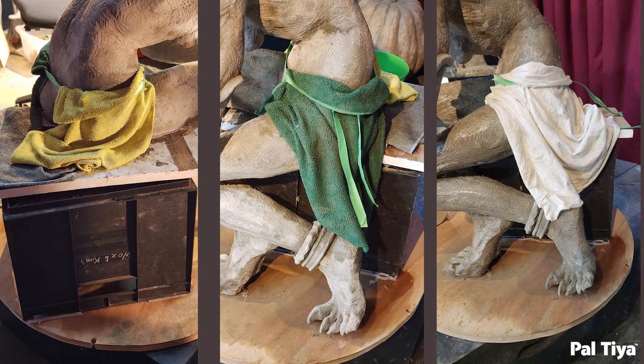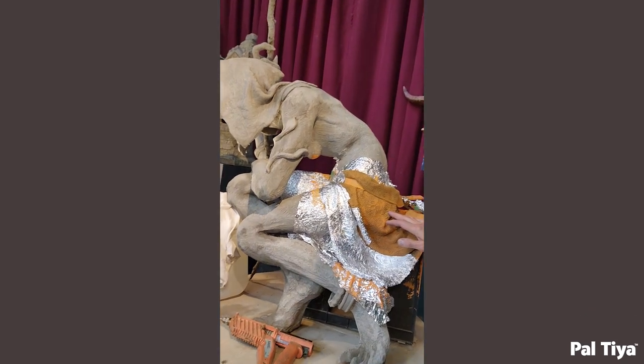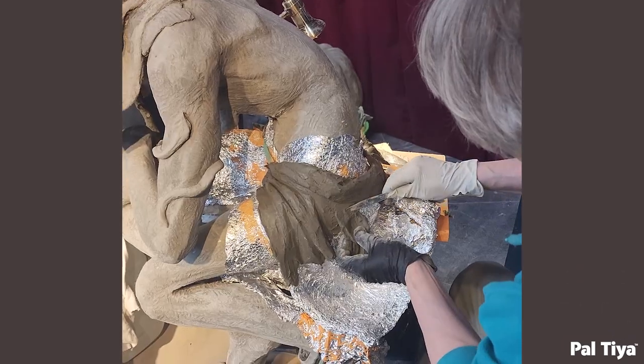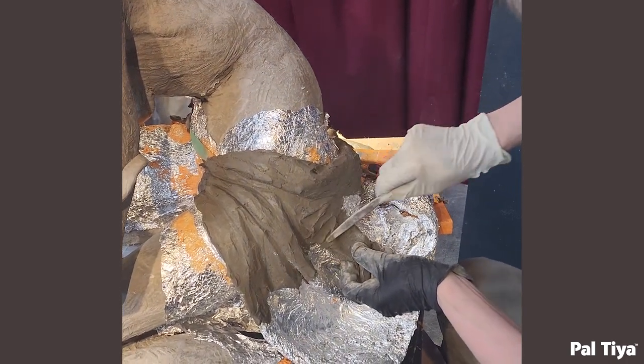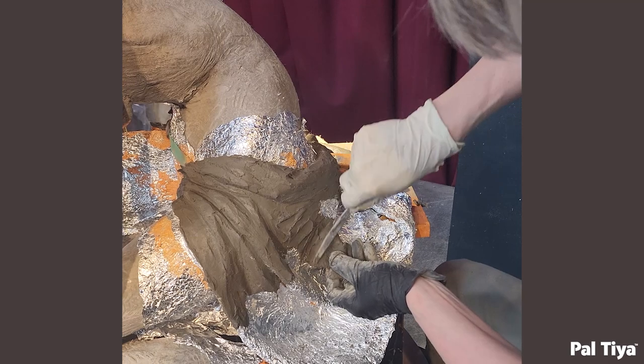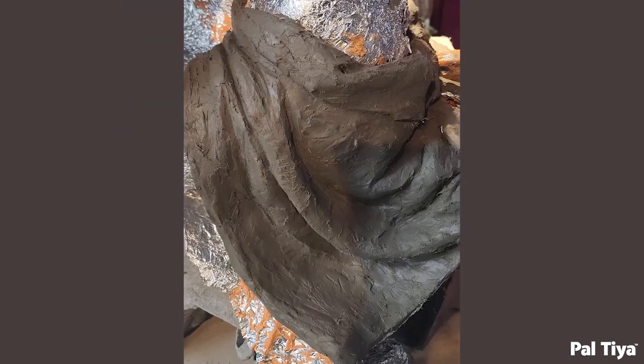The skirt proved quite problematic — it was so vertical that coating it with Peltier Premium proved impossible. Instead, we saturated towel fabric with just normal orange house paint and allowed it to harden. A layer of foil covered the figure so the skirt could pull away later. The hard fabric skirt was also coated with foil as a releasing layer, then Peltier Premium was scratch coated onto it.